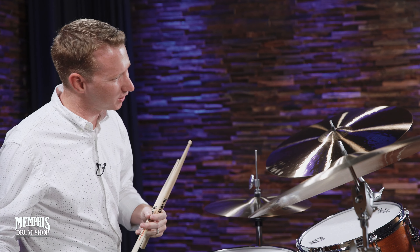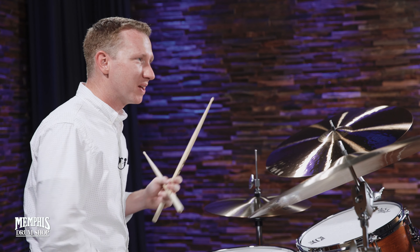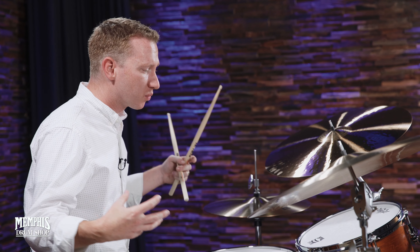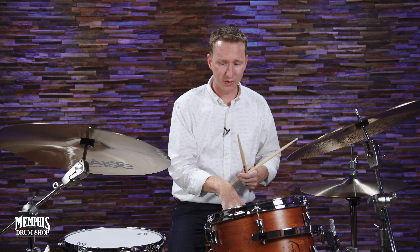But it also sounded like Art Blakey. And it also sounded a little like, you know, a modern jazz drummer. But what it was all about was getting good sound, phrasing, and then you mix that idea with the articulations we talked about first, and you will sound melodic. That, to me, is the melodic drumming.